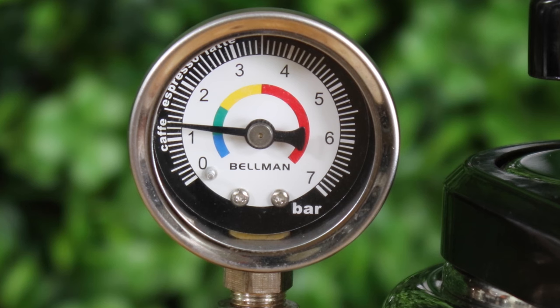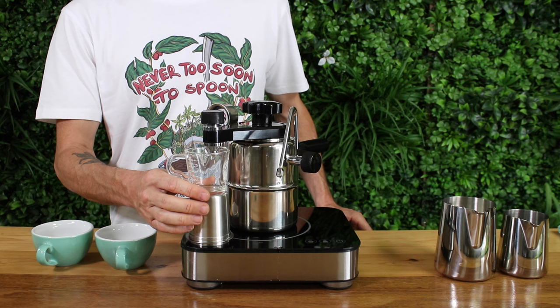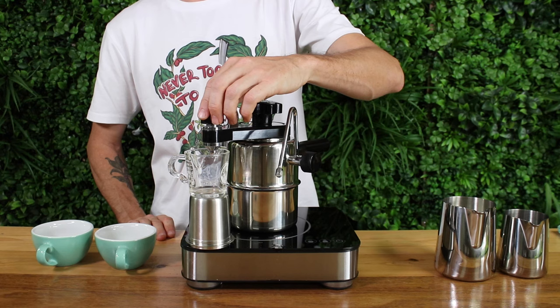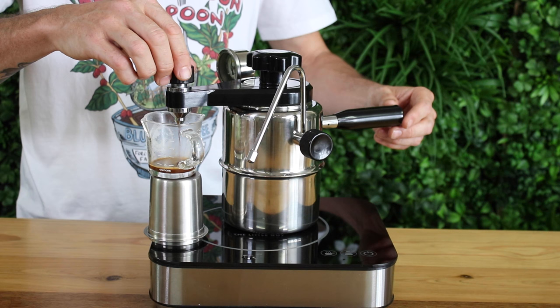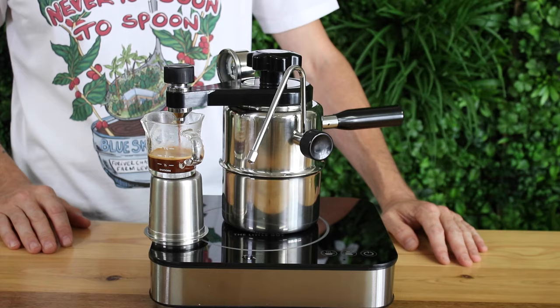Place it on the stove on a medium heat and watch the pressure begin to build, making sure the taps are closed otherwise the pressure won't increase. At two to two-and-a-half bars of pressure, place a cup under the brew tap and open the valve gently. You don't want the unit to reach over four bars of pressure — if it looks like it will, remove it straight away from the heat. You should hear water begin to pass through the bed of coffee. It will normally take 10 to 15 seconds or more for the water to pass through and begin flowing, so keep the Bellman on the stove and slowly open the tap until you get a nice steady stream of espresso coming out.